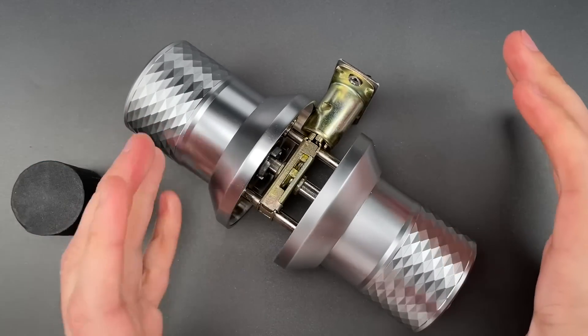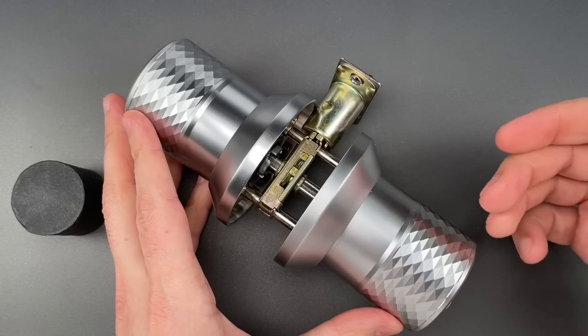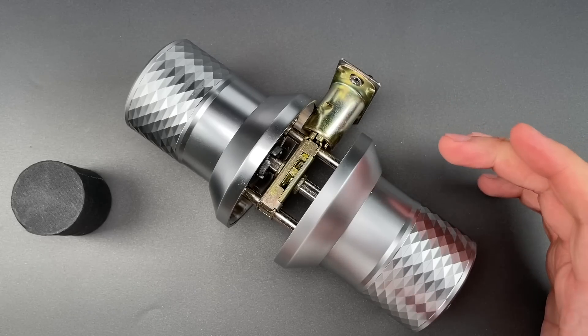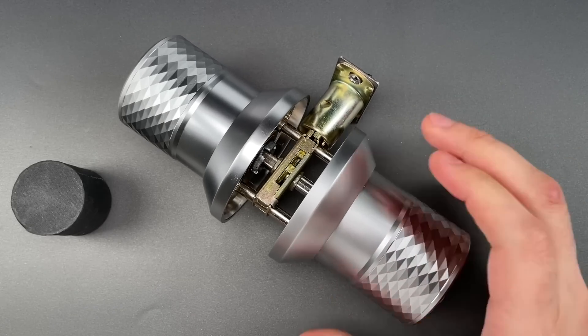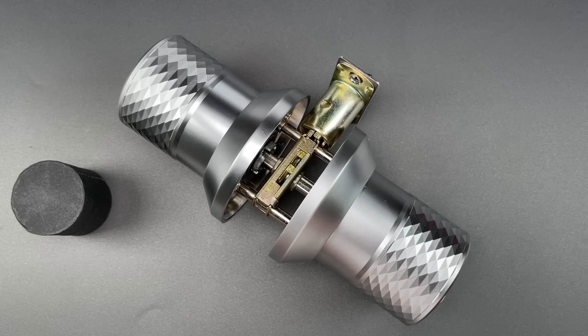I am a quintessential gadget guy, which means anything like this that looks cool or futuristic automatically gets a couple extra points in my book. That said, the design weaknesses in this are so potent that it is still a firm pass. In any case, that's all I have for you today. If you have any questions or comments, please put them below. If you like this video and would like to see more like it, please subscribe. And as always, have a nice day.